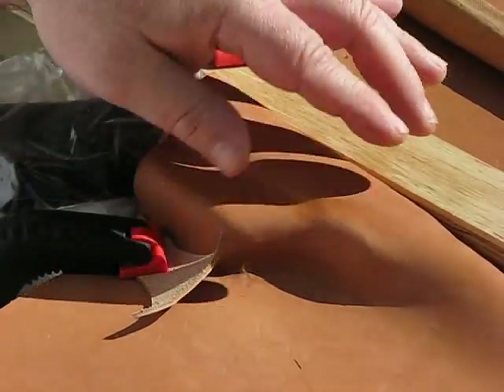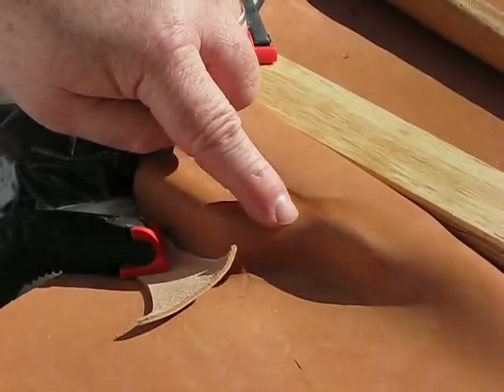You can see how that's kind of taking a shape around there.